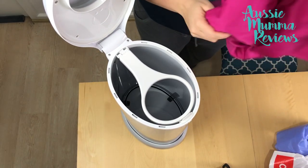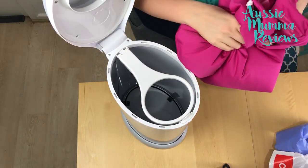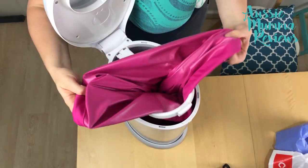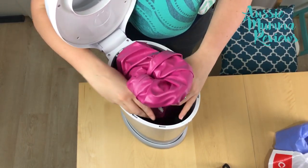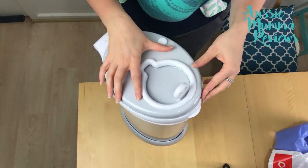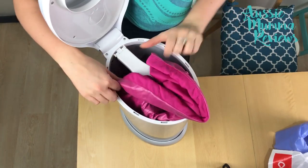To use the Ubi nappy bin as a cloth nappy bin you would use a wet bag — a bag that is lined with a waterproof lining so that your nappies are not going to leak. Pop the bag inside, feed it through the ring, and pop it in. The Ubi brand does make their own wet bag, but this is a Kanga Care wet bag — you can use any different type. Push it down and you're ready to go when you need to take your nappy bag out.